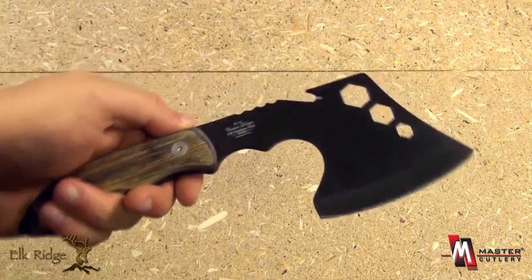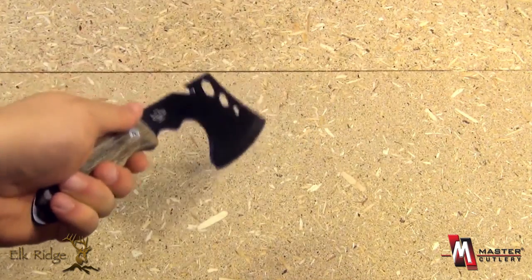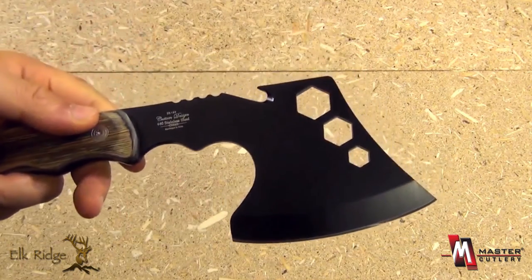This is also very useful around a campsite. You can cut your own tent pegs, shape and sharpen them, and then hammer them in. So very useful at a campsite.